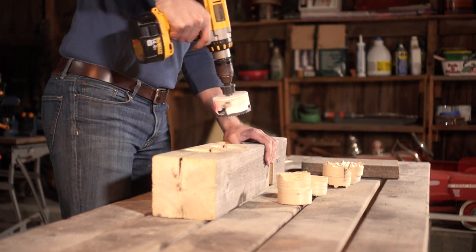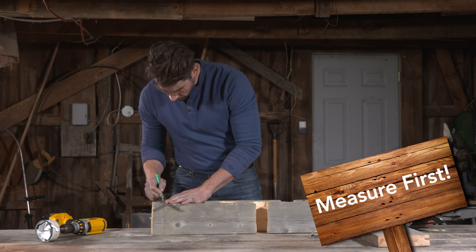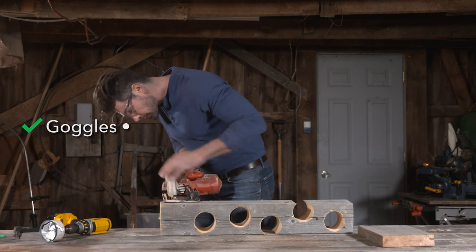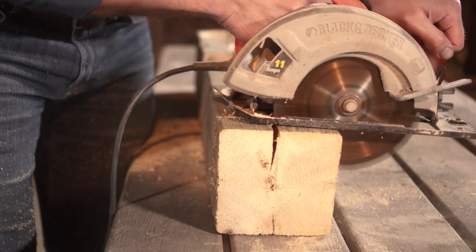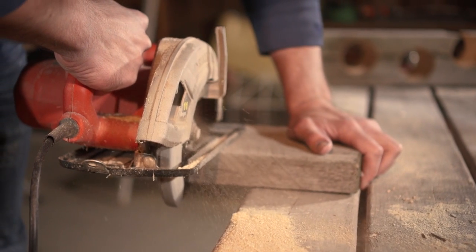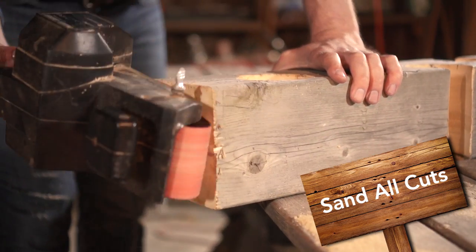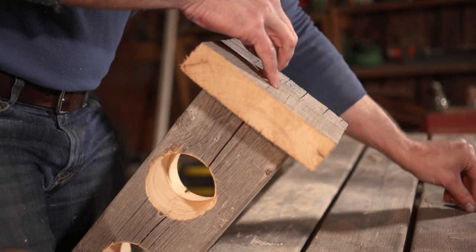Repeat this process until you've completed the holes all the way through the board. Now using a circular saw, make sure that your base and your wine tower are both cut square. Using screws, attach the tower to your base.